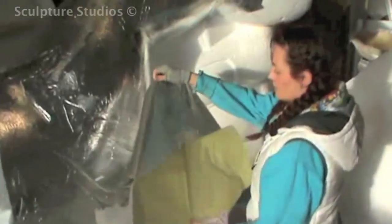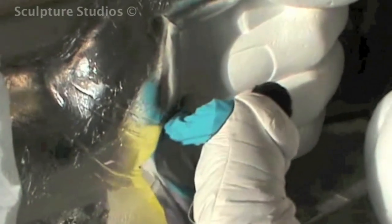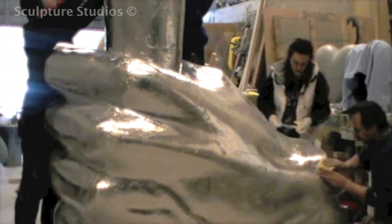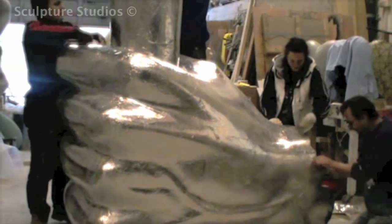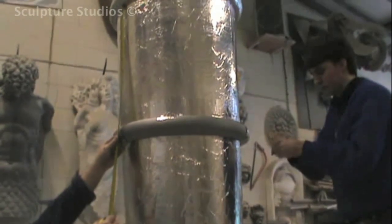Once the whole piece is carved, it's sanded down and given a protective layer of adhesive sticky back foil. This will protect the polystyrene from the resin, which would just corrode the material if applied straight on top. At this stage, we do some final measurements in case any adjustments need to be made, as from this point on any alterations will be difficult to make once the piece has been fibreglassed.